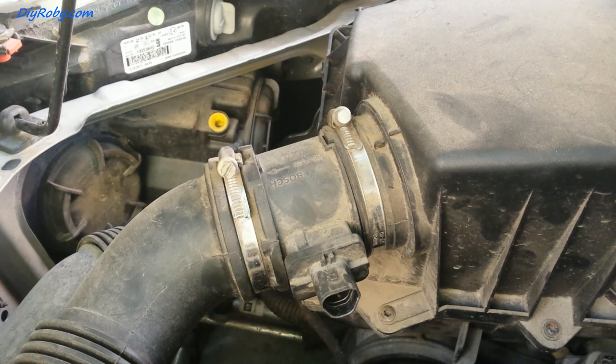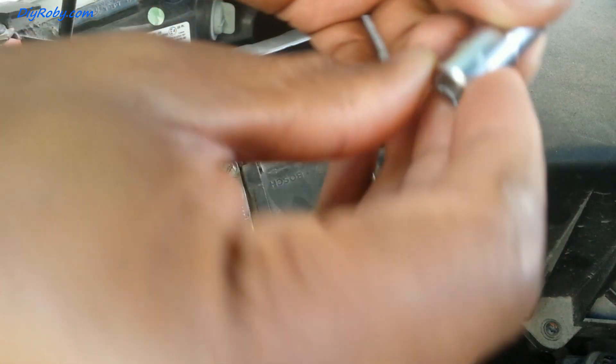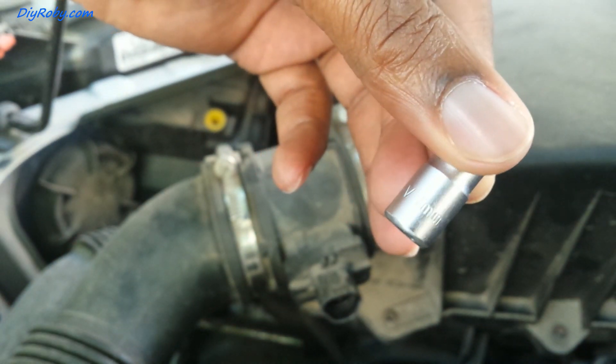With my set of tools, screw heads and all the stuff, I'm going to undo these two. Here it's a seven millimeter head, and here as well — seven millimeter.